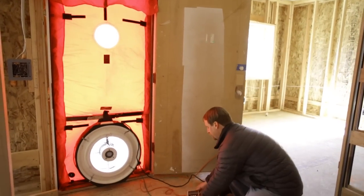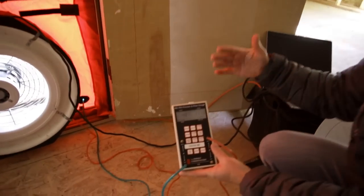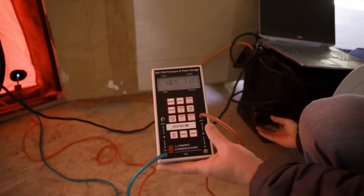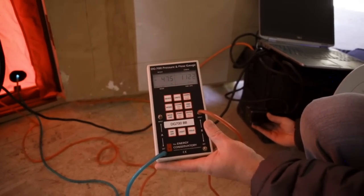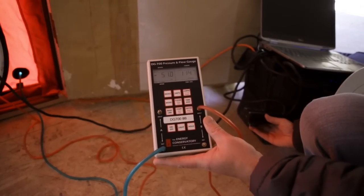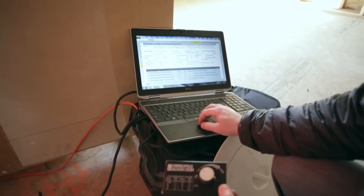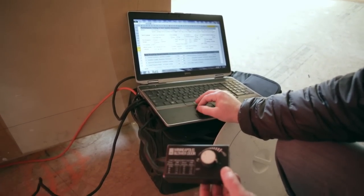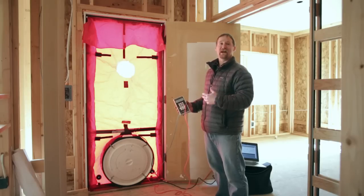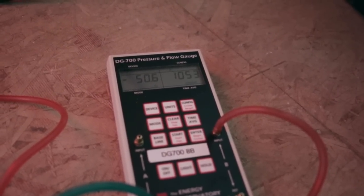At this point you want to bring the test pressure up to negative 50 pascals. With natural pressure differences it'll bounce around a little bit. The number on the left is your pressure difference or test pressure, and the number on the right is the amount of CFM flowing out the blower door, which equates to the same amount of airflow coming in through air leakage. From that number we can calculate how many air changes per hour the home leaks — obviously the lower the number the better.